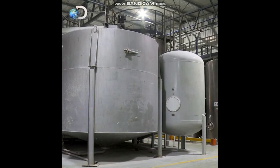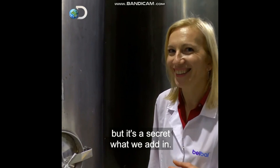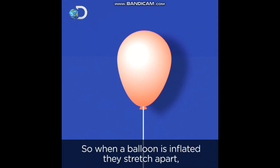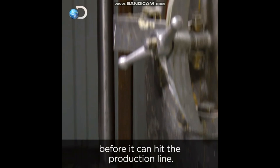To get stretch in their latex, chemistry guru Anna turns to a secret chemical formula. They prepare latex for balloons, but it's a secret what they add in. In the silos, the secret solution creates bridge-like links between the rubber molecules, so when a balloon is inflated, they stretch apart but stay connected. The mix brews in these tanks for four weeks before it can hit the production line.